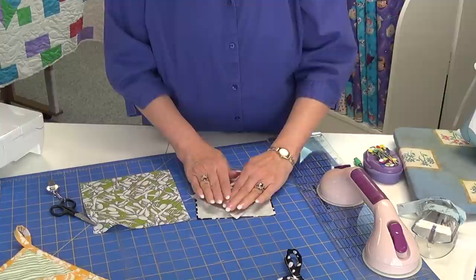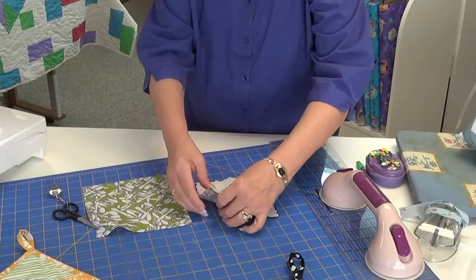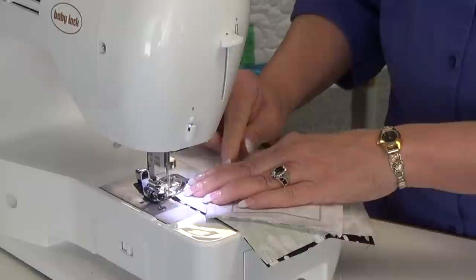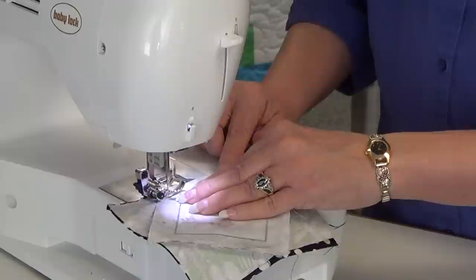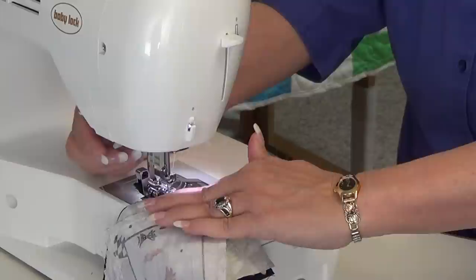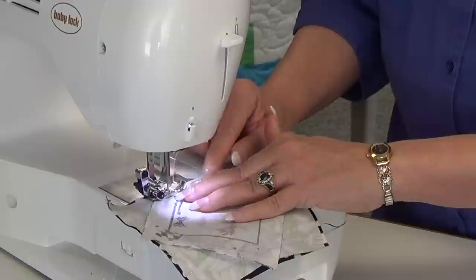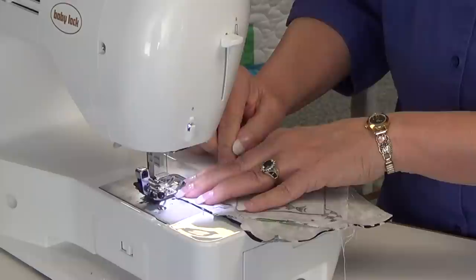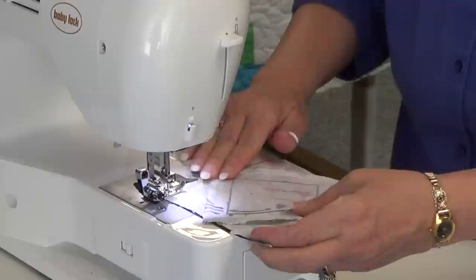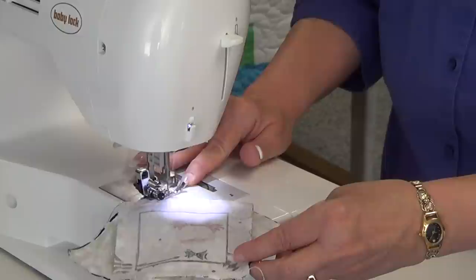What I do is I just kind of follow my lines. Once I get it centered and open it up, I've already got my line drawn — so you will draw another line. Lay it nice and do a quarter inch seam all the way around. Sometimes my squares match up better, sometimes a little worse, but when I'm done I still have a beautiful block. That's what makes this technique fun.